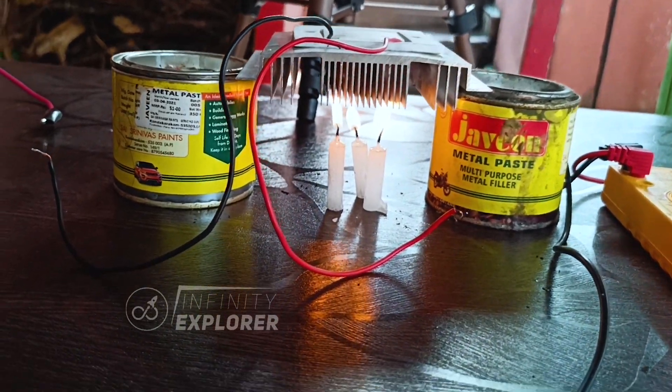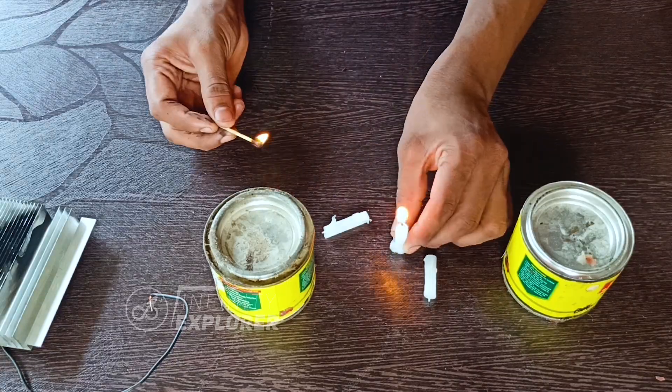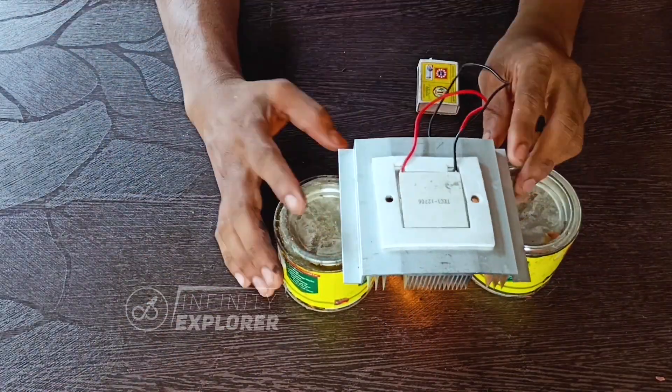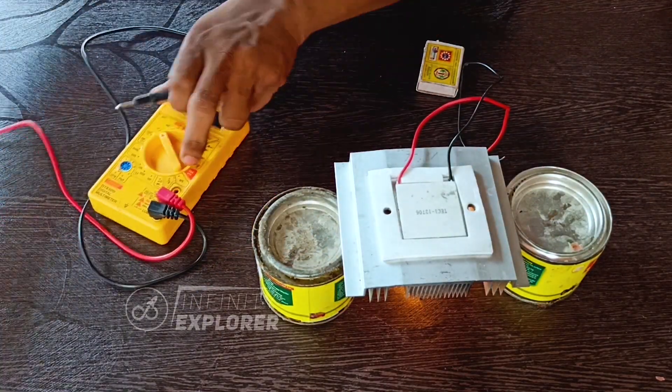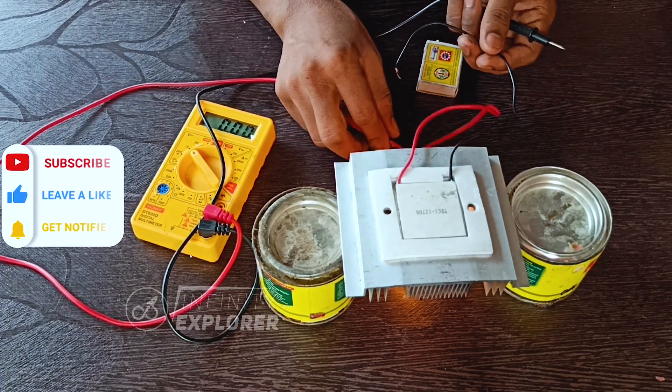The black thing you see on the heat sink is the result of a previous test — it's soot and can be cleaned easily. We are going to provide heat with candles to the heat sink. We are going to generate power with heat and ice — crazy, but it's true!